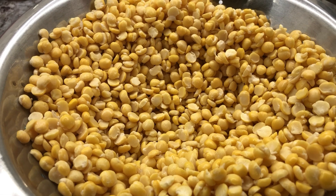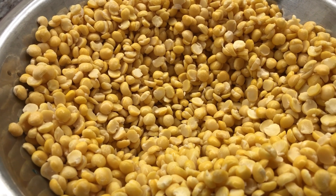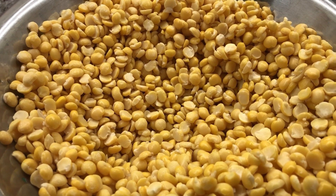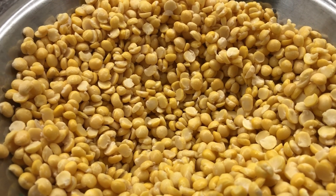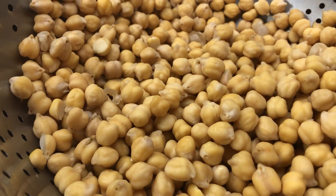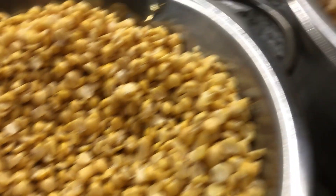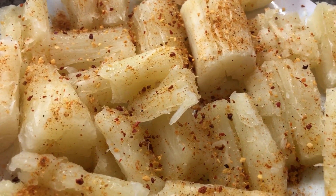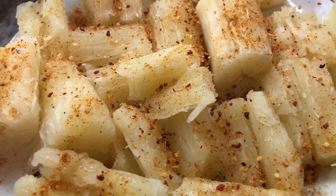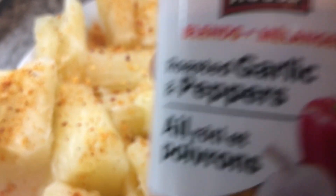For today's Father's Day snack we're going to make some fried dal. We're making this with just a sprinkle of salt, some paprika, or you can add some roasted garlic and pepper which gives an amazing flavor. I have here some chickpeas and split peas that I soaked overnight so they're nice and plump and ready to fry. Here I also have some cassava that I boiled.